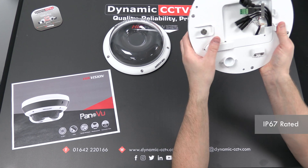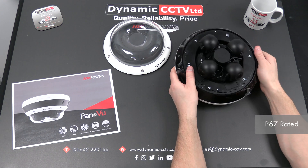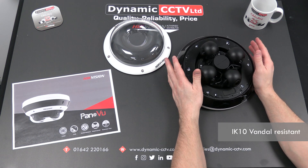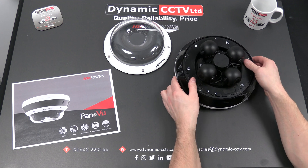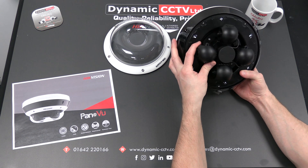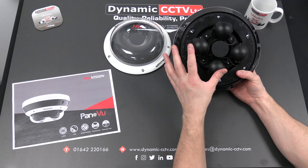This unit is an IP67-rated camera, so perfectly suited to outdoor conditions. It's an IK10 vandal-rated enclosure with a polycarbonate moulded lid so it can take a bit of a knock. It has built-in smart events such as line crossing, intrusion detection, region entrance and region exit, which can be incorporated across any two of the four cameras at any one time.